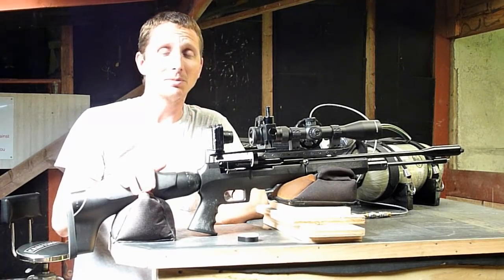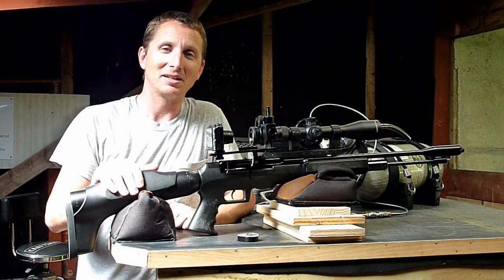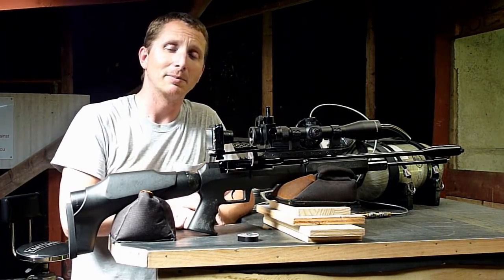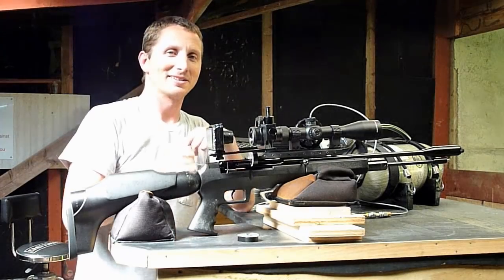I've been here a couple hours now, I am hot, I am sticky — I think I smell like a billy goat's nut sack. I'm going to go home, clean up, and then we'll talk about these targets as well as the different kinds of pellets that I used, and wrap this video up in the air conditioning. Let's get out of here.